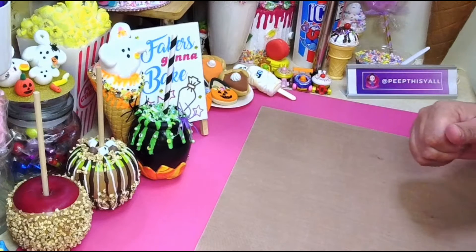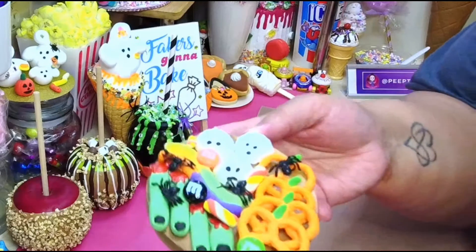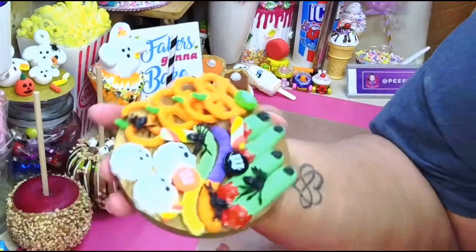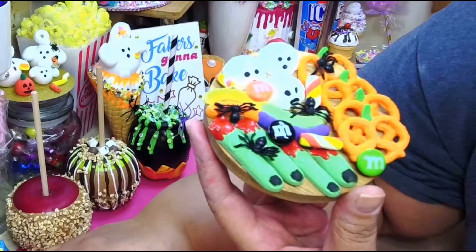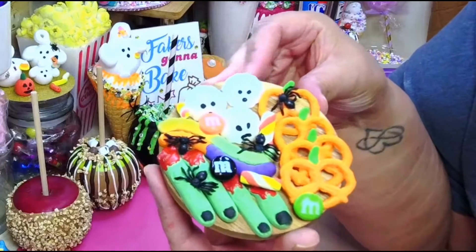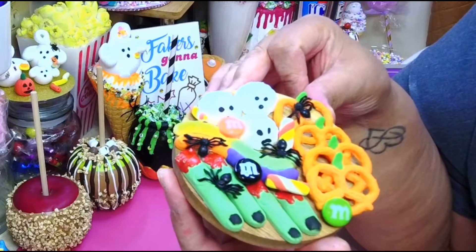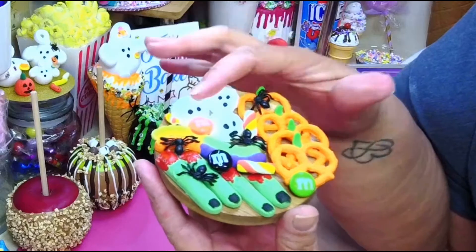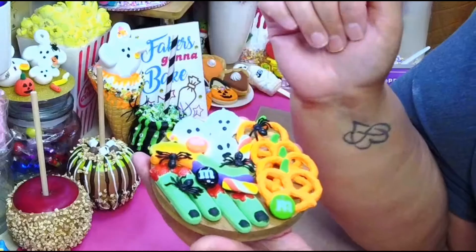Hey, welcome back! So I shared this cute little charcuterie board on my Facebook page and everyone's been asking how I made it and put it together. Everything on here was made with a mold — everything was made with a mold.